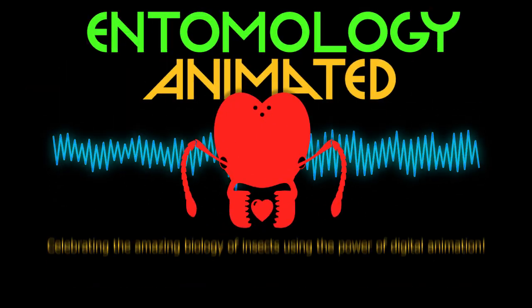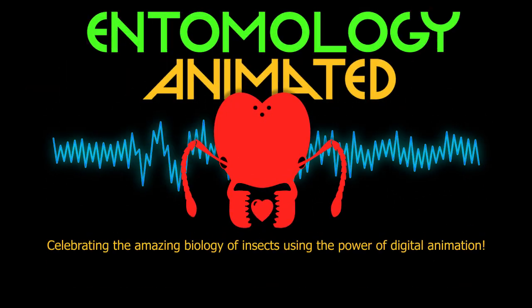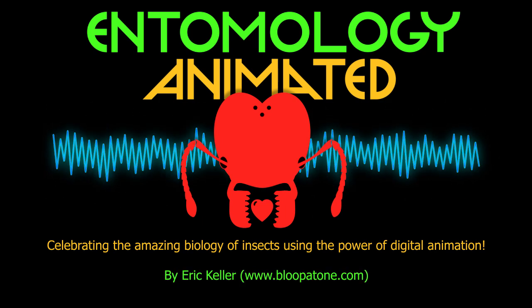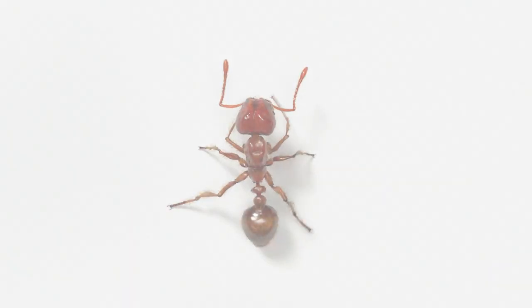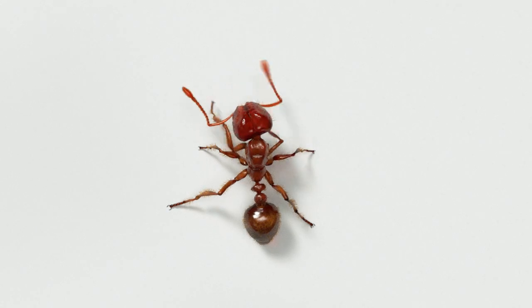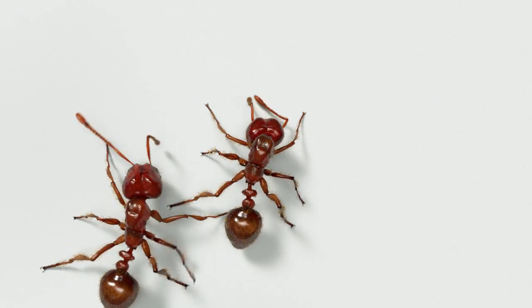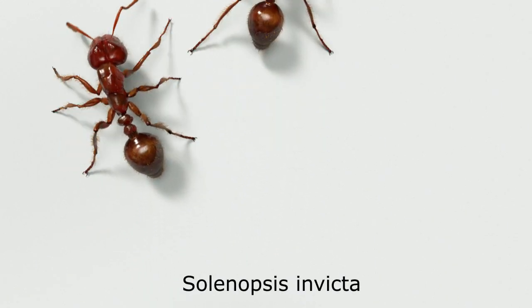It's Entomology Animated, celebrating the amazing biology of insects using the power of digital animation. In this episode, we're going to look at the biology behind the painful sting of the red imported fire ant known as Solenopsis invicta.